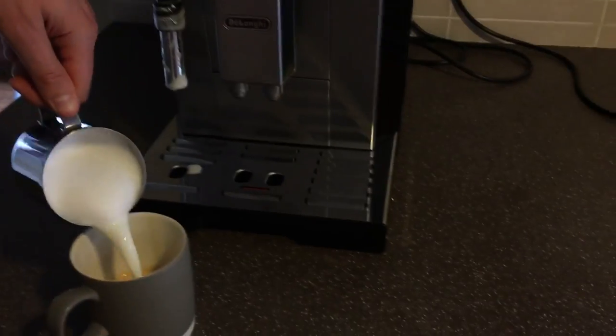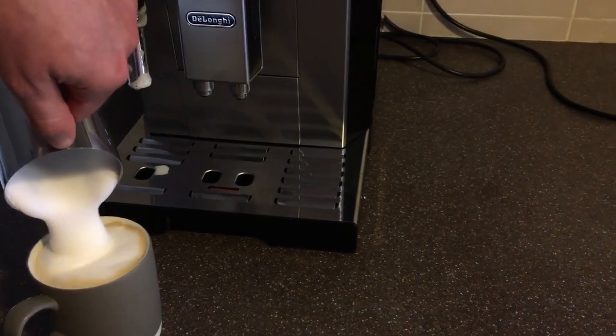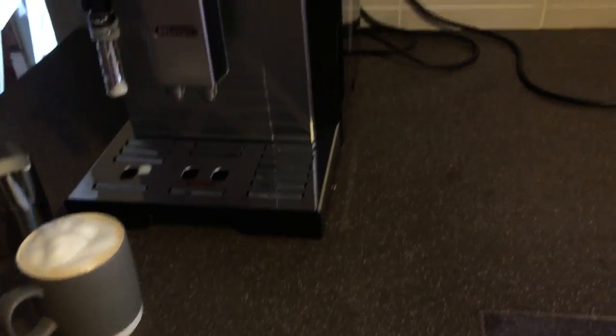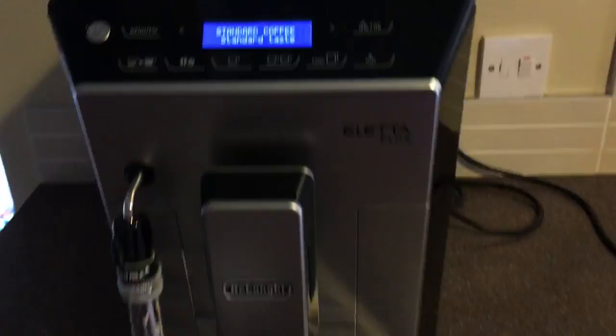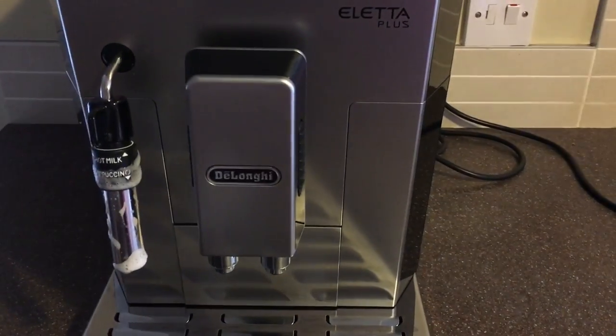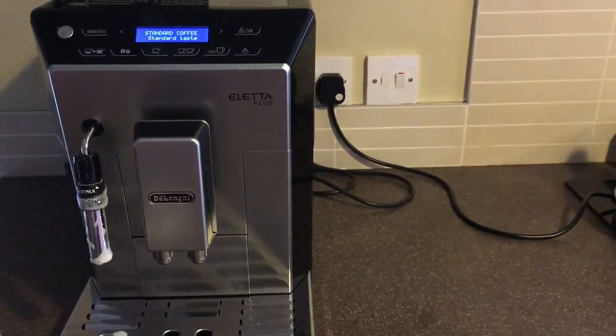There we have it — a nice cappuccino. Overall I'm really pleased with it. It looks great, it's really simple to use, and the result is a really nice cup of coffee.